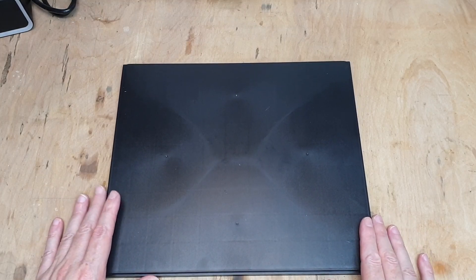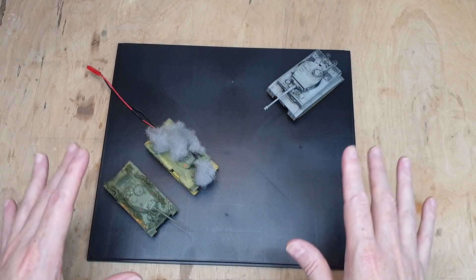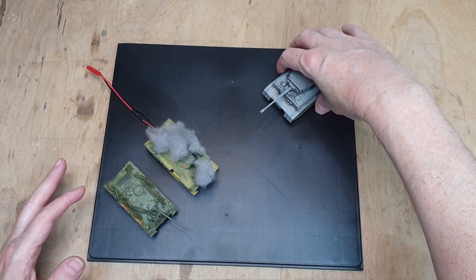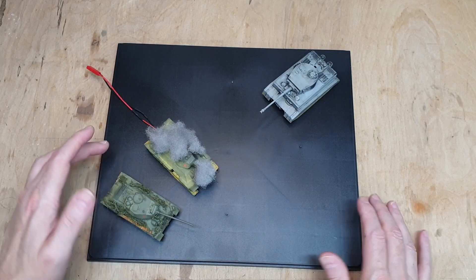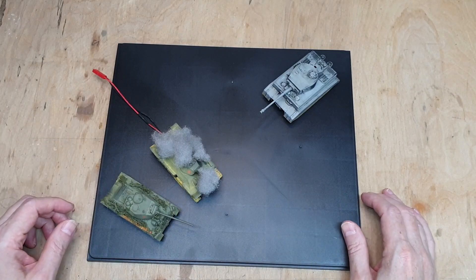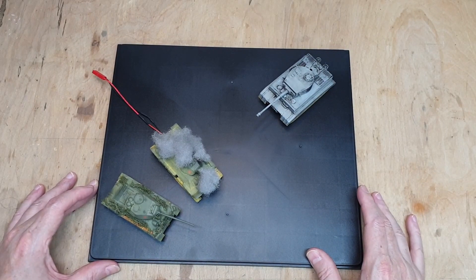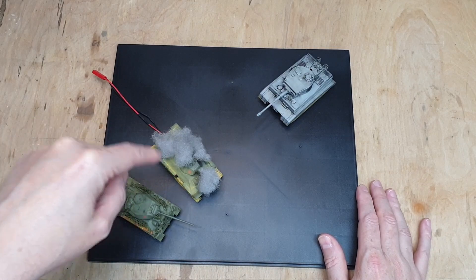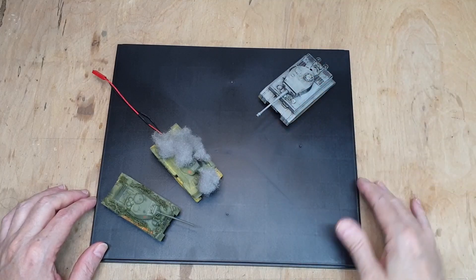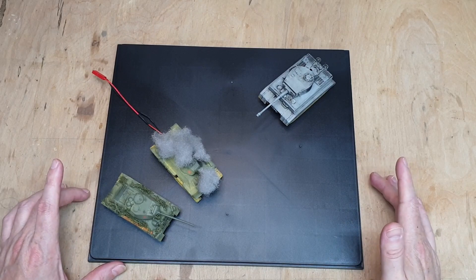We've got quite a lot of space to work with but at the same time not as much as you'd think. I've put the tanks on here roughly where I think they're going to go and as you can see there's actually not a lot of space all things considered. We've got to figure out exactly how to do this. I think we're going to go for something like this. This represents the scene from the film where our protagonist is hiding behind another wrecked T-34 which the White Tiger is just pummeling.